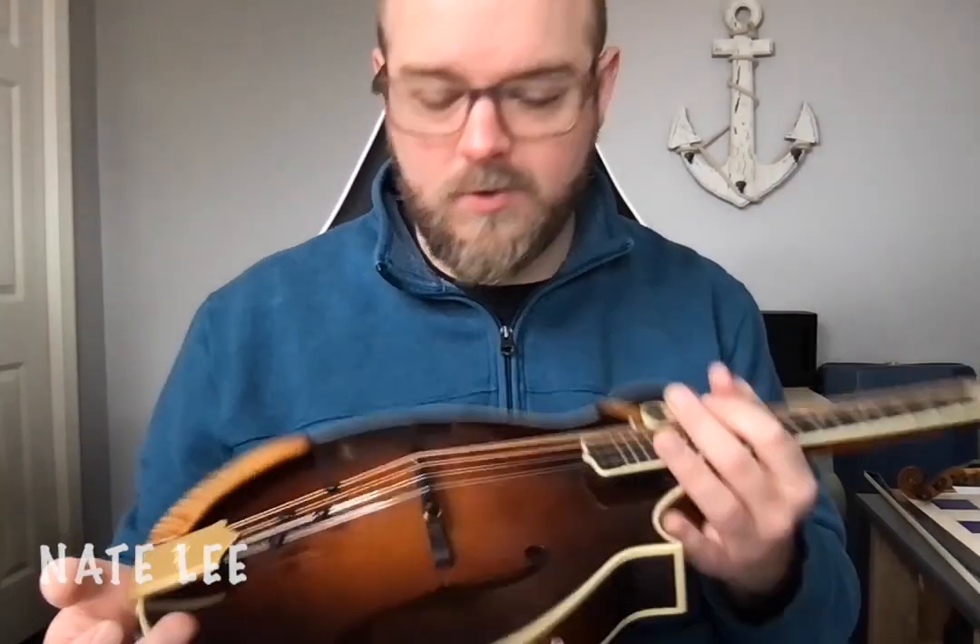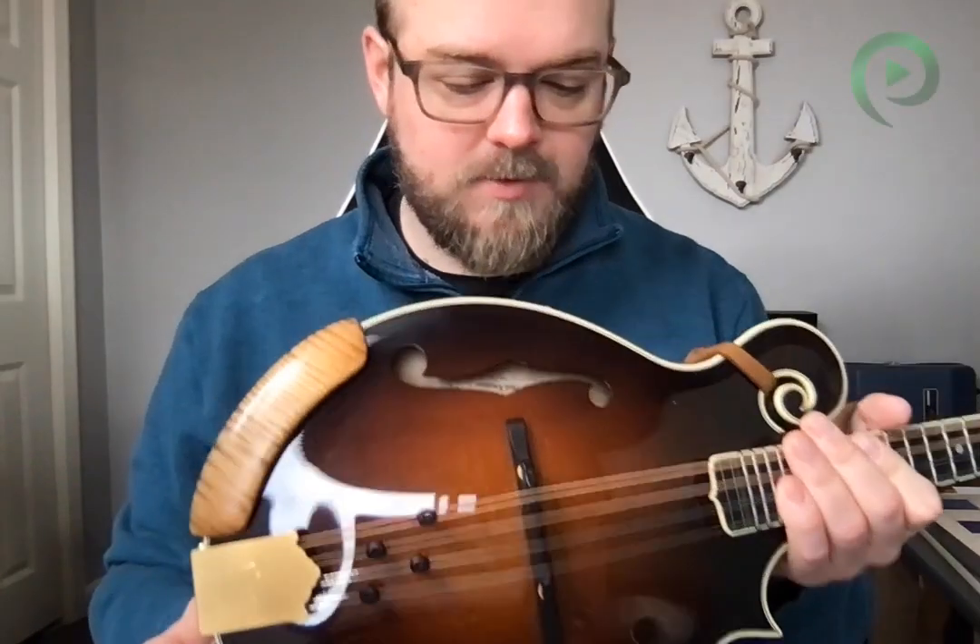Hey everybody, Nate Lee here and I've got a quick little tip for you. I've had these Octocores on for weeks now and for me a long-lasting set of strings is a couple of weeks before I kill them.